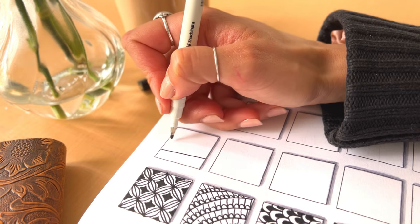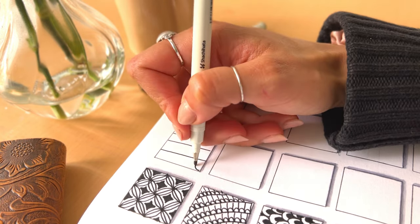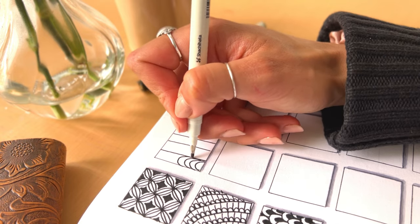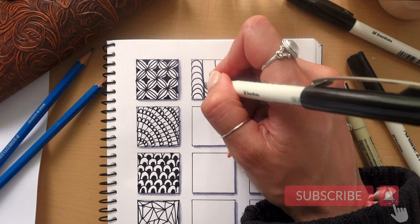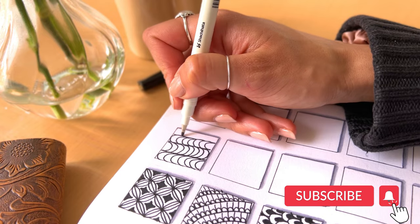For the next pattern you're going to draw lines going vertically down the page. In one column draw curved lines facing up and in the next column draw curved lines facing down. Once this is complete you have this really cool wave-like pattern moving across the page.